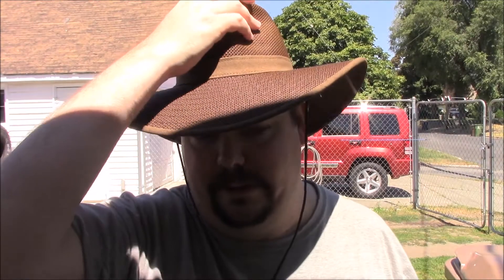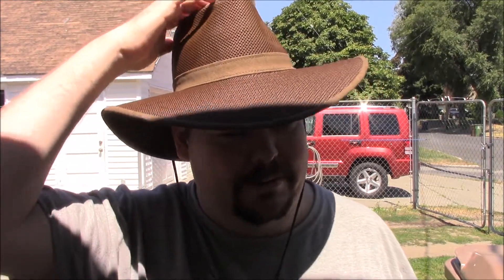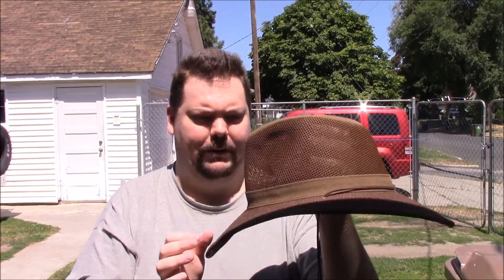I don't like baseball caps — I like wide brim hats like this, like cowboy hats, but not the ones with the horns on the sides. I like this style more — Indiana Jones style. So I picked this up. And if you can tell, getting into the light, it's ventilated on the top, and that's what attracted me to it.